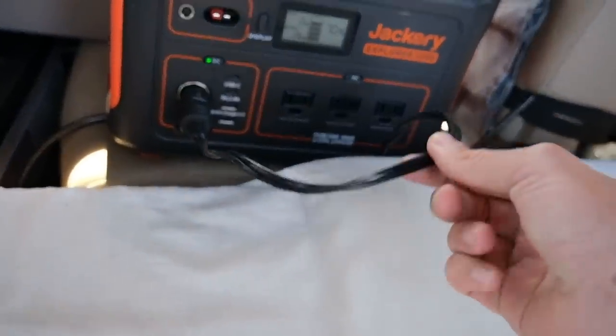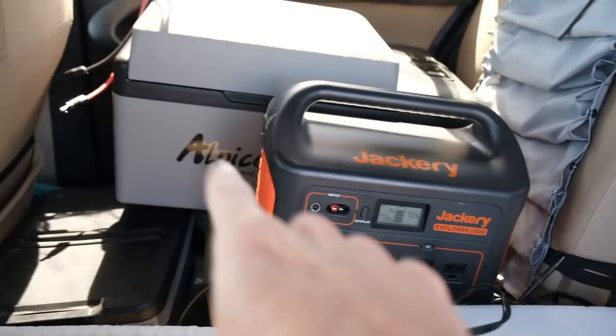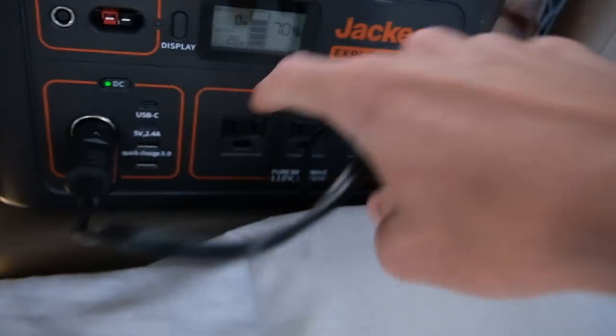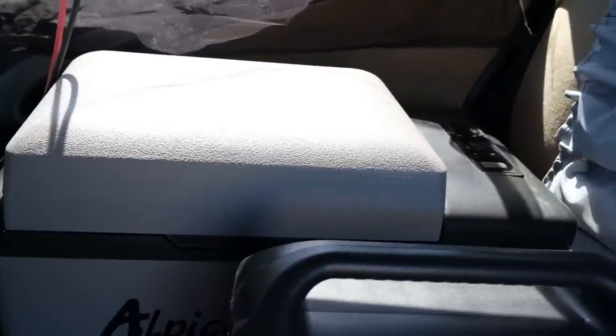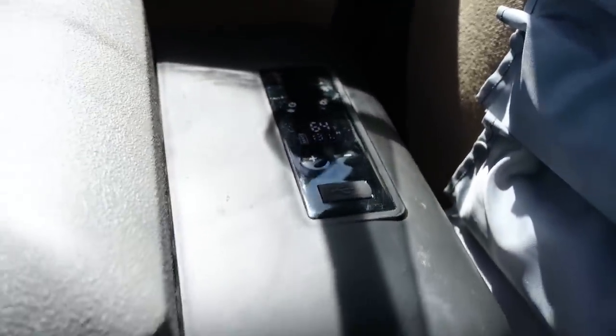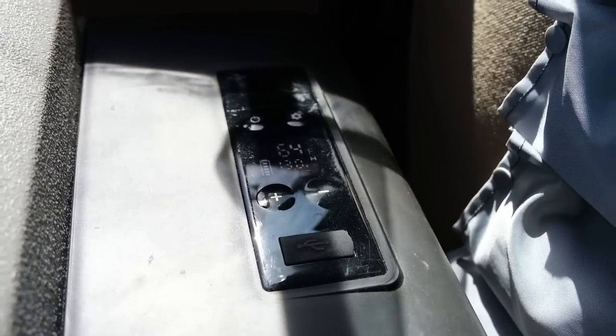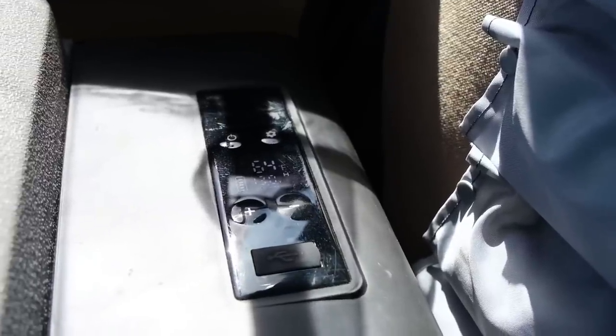This 12-volt cable that it comes with is actually pretty long — about 12 feet. It also comes with a wall charger so you can run this at home by plugging it into a regular 110-volt wall outlet. You can adjust the temperature on this fridge. Right now it's at 64 degrees because I just plugged it in. I usually have it set to 40 degrees, which is a good refrigerator temperature, but you can set it down to about five degrees below zero Fahrenheit.